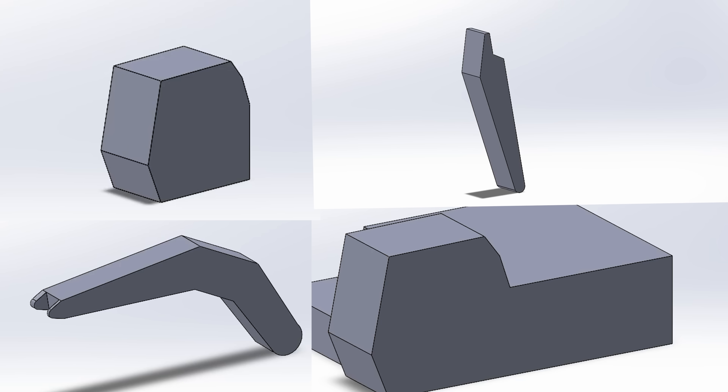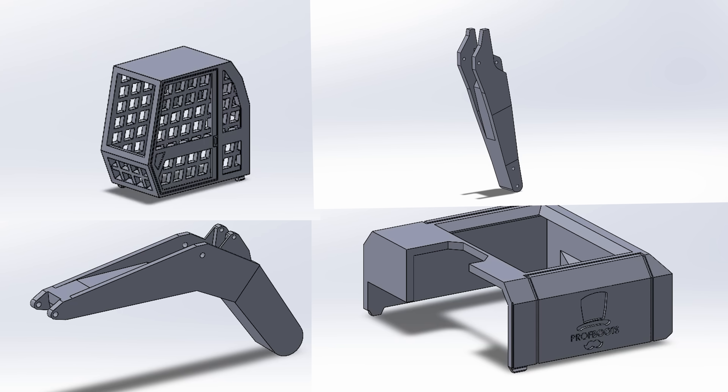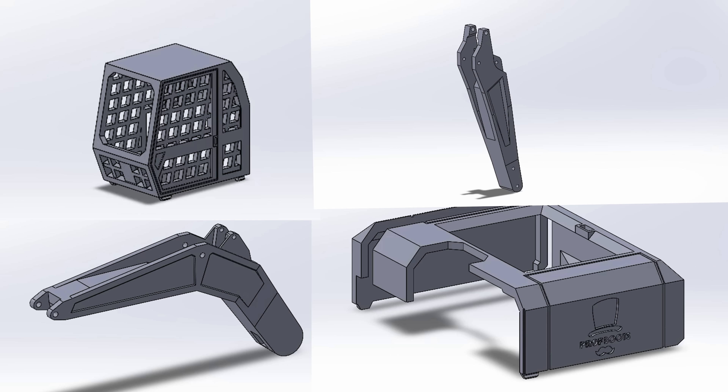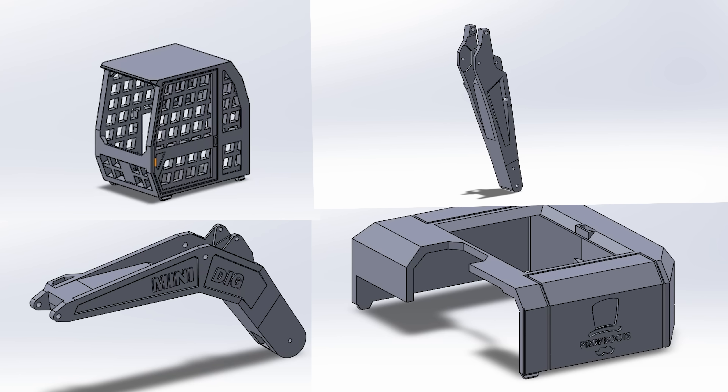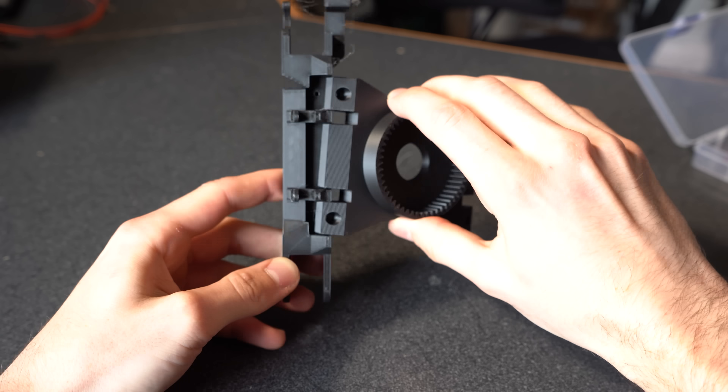This is the period of the project that I enjoy so much — this is where it really starts to develop character and you get to see what you've been scheming up in your mind come to life on your computer for the first time. Or better yet, once you're happy with your design, you print off your first couple prototypes and fit them together.